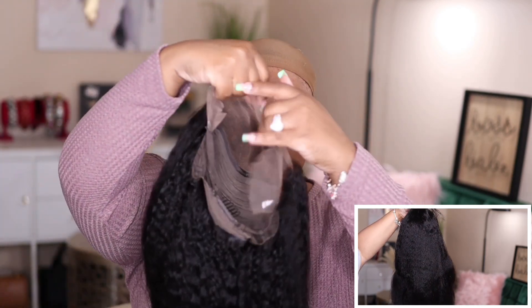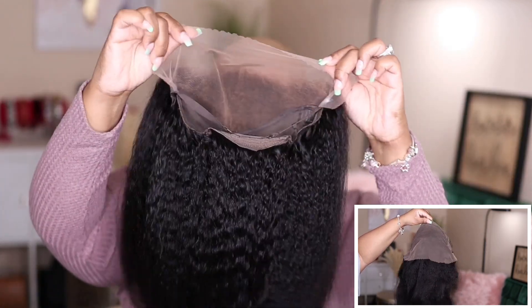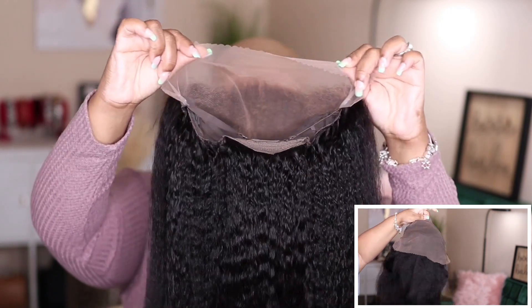Hey guys, I'm back today with another video and this one is going to be brought to you by the company Julia Hair. Today I'm going to be showcasing their Kinky Straight Lace Frontal Wig. This one is in the length 24 inches.